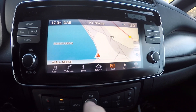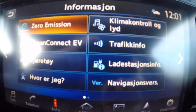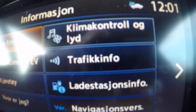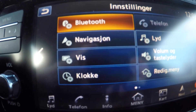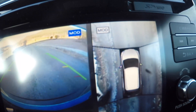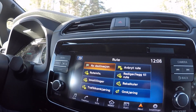I forgot to say that the temperature inside the car was around 20 degrees, and outside at the moment it was around minus 3 degrees. But earlier today it was down to minus 8 degrees.